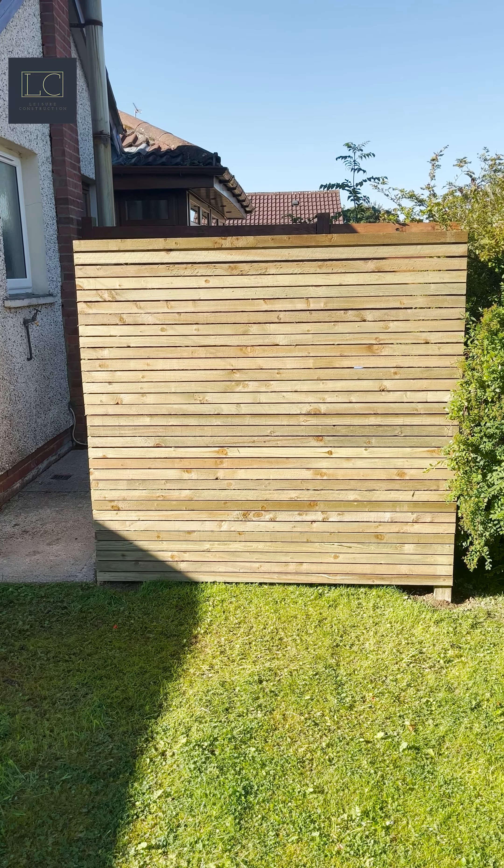It gives it a nicer look as well. Basically the brief was to tidy up this part of the garden so the client could enjoy the rest of the garden. They're happy, we love doing it — click subscribe for more projects like this.